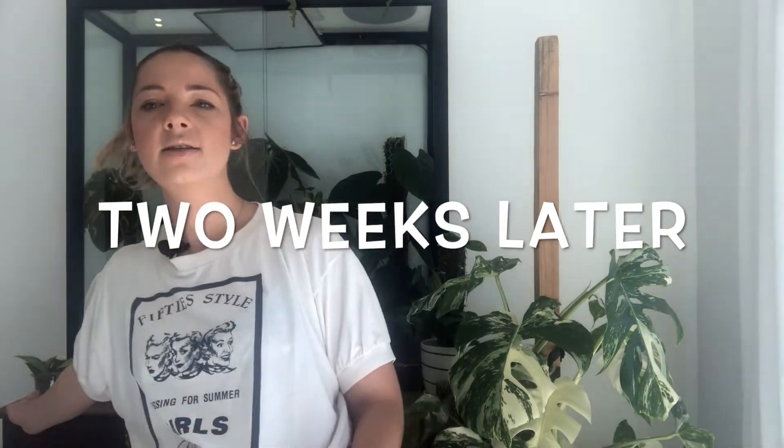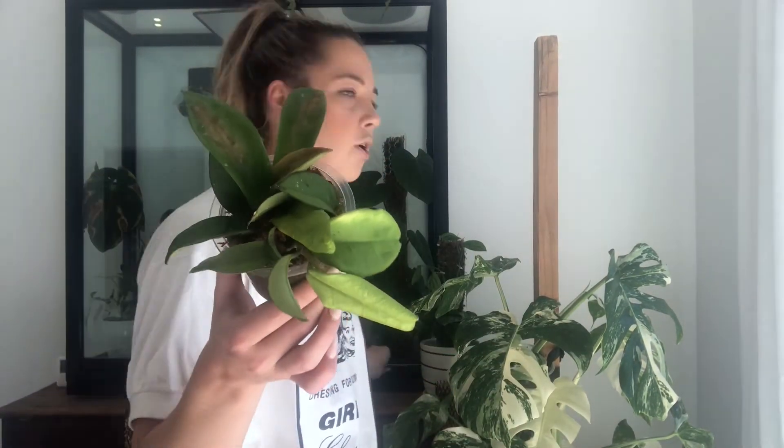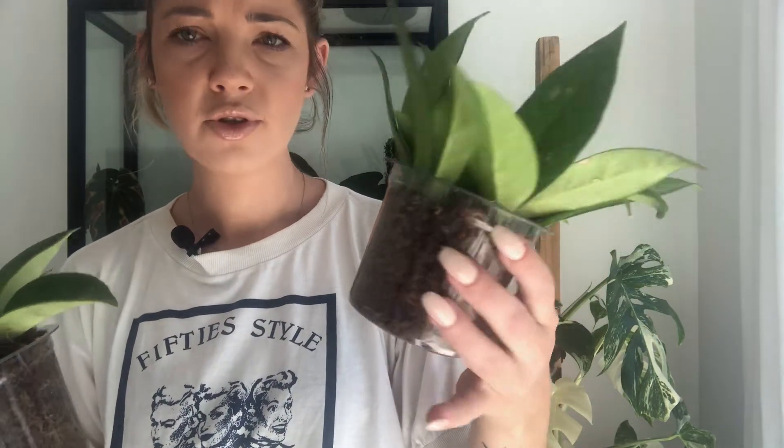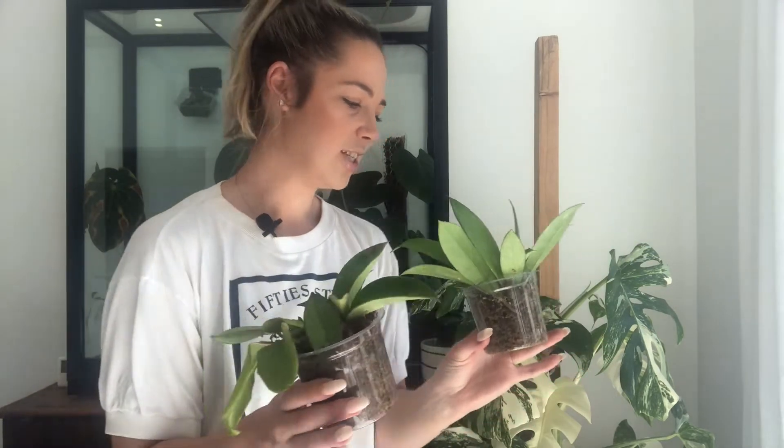I just wanted to show you what I did with the hoya cuttings. This was the Hoya carnosa — the plain one — that I got a few cuttings out of. This was the Hoya pubicalyx that I also cut most of up to re-root. They're both just in sphagnum moss inside the shelf behind me. This one, if it doesn't do anything, it's whatever, but this one I really want to do well. They've been in for about two weeks and you can't see any roots yet, but I wouldn't expect them to be showing just yet.